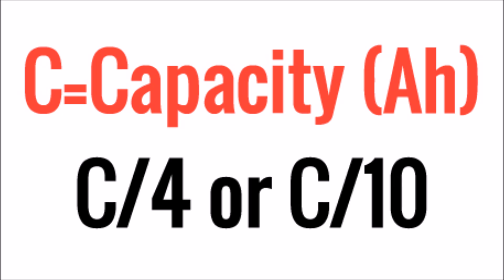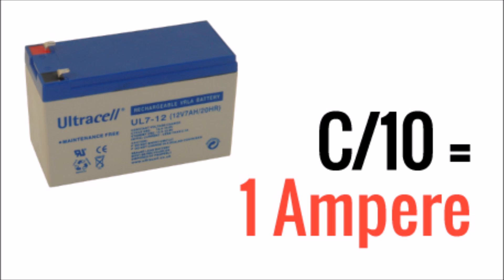Take the capacity rating of your battery in amp hours and divide it by the C-rate, or charging rate, provided by your manufacturer. If you don't have the C-rate provided by your manufacturer, you can take the capacity and divide it by 4 for more advanced chargers, or divide it by 10 for more low-tech chargers. So let's say we're using a low-tech car charger and our battery is a 10 amp hour battery. If you divide the capacity by 10, you get 1 amp. So we would want to make sure that our charger could provide at least 1 amp, then set the bulk current to 1 amp and let it charge.